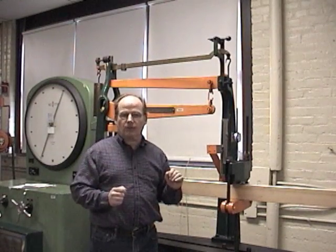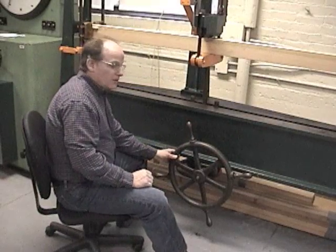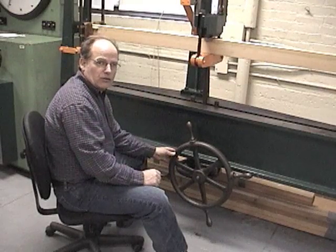So let's go ahead and get started with the test. This is the steering wheel that we're going to use — we spin this to the right and this applies the load.